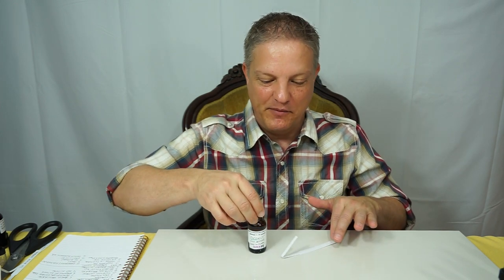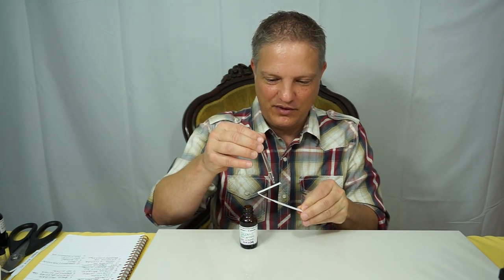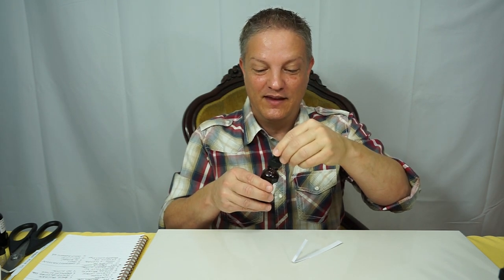C18 is an aldehyde. I'm going to put a drop or two or three on the test strip. I have kind of a formula for you at the end of this, so watch the whole thing.